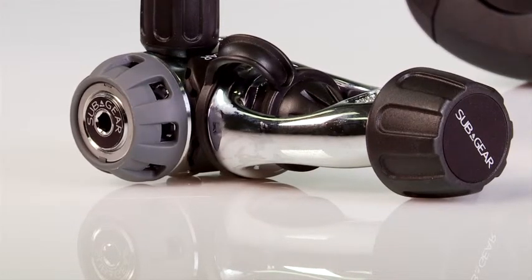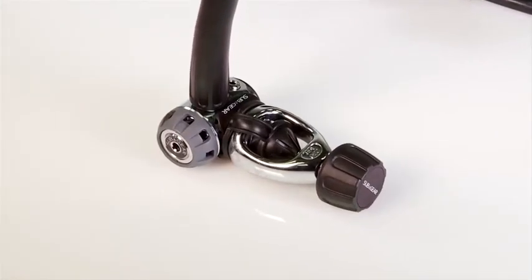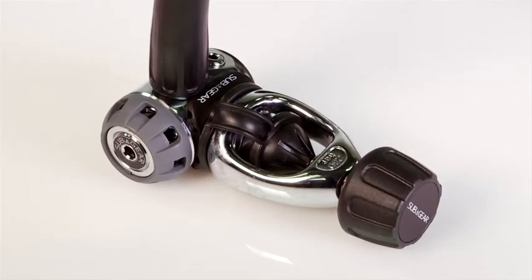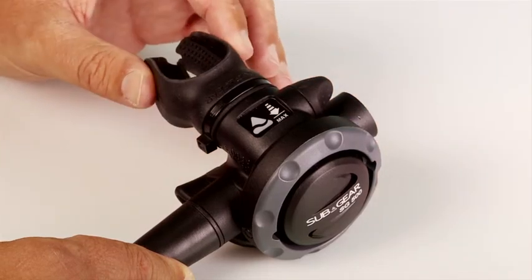The SG500 offers a balanced diaphragm first stage with a dry ambient pressure chamber. Two of its four low pressure ports are high flow, which deliver 15% more gas than conventional LP ports. The second stage comes with a diver adjustable Venturi switch and an orthodontic mouthpiece.